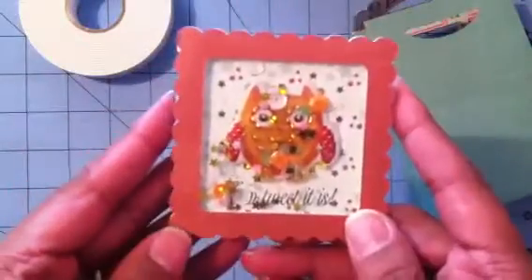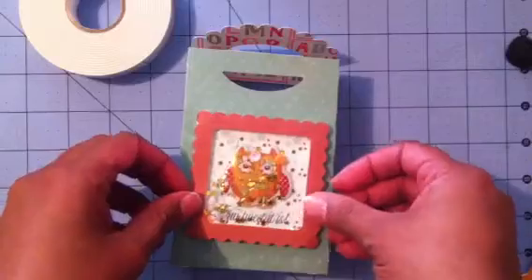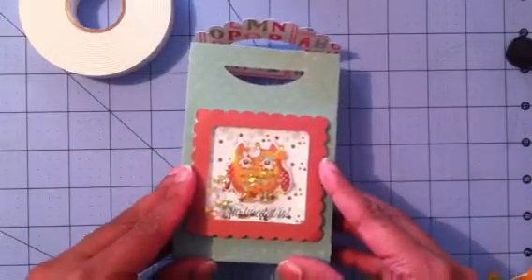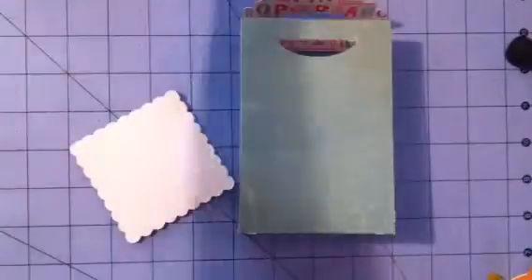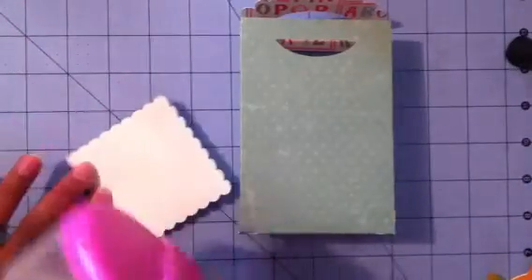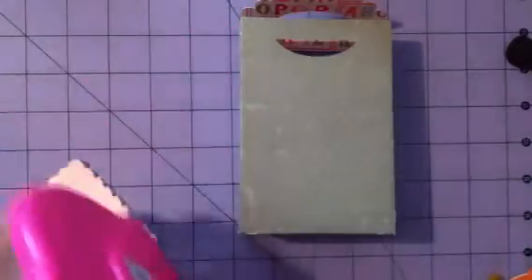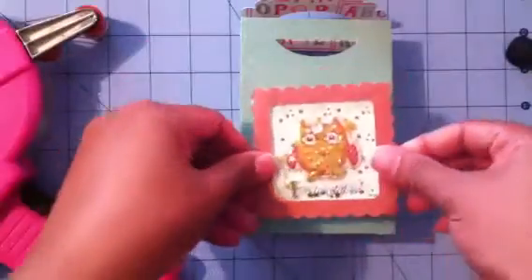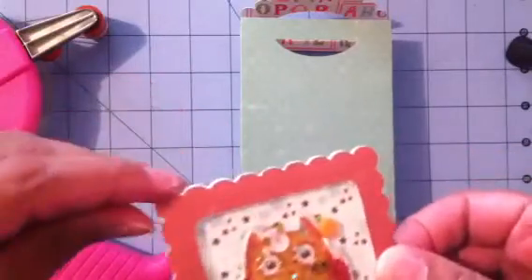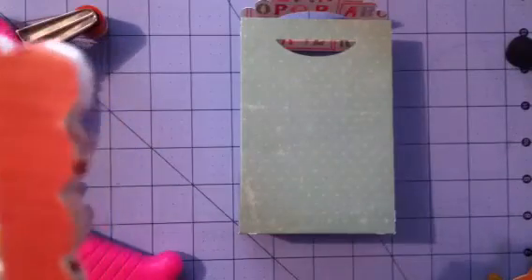Anyways, I think it's really cute and fun — he's going to go right here. I'm just going to put some adhesive. Oh, I bent it down a little bit. Don't slam it so hard to the table like I did, guys.